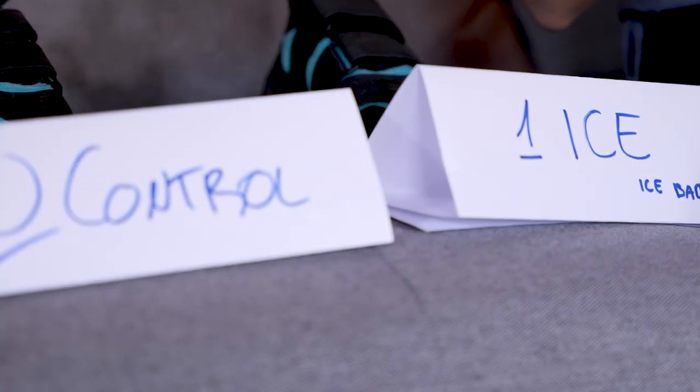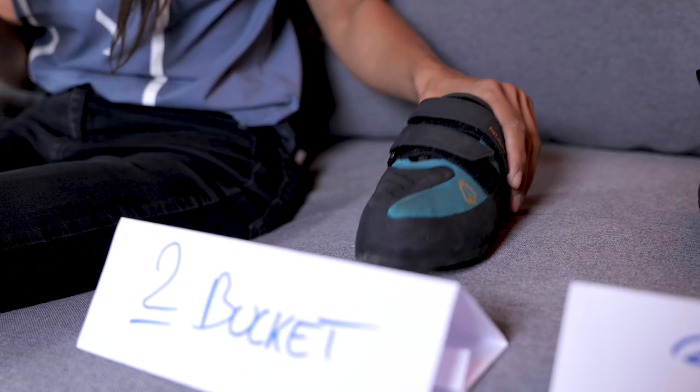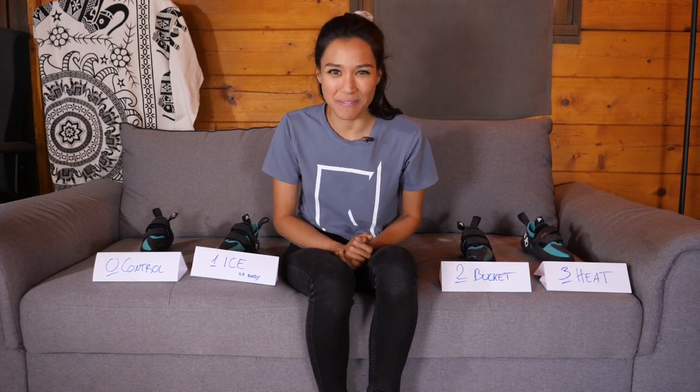In conclusion, all of these methods work, some better than others. Definitely my favorite, and the one I'm going to use again on some other shoes, is the bucket or hot water or shower method. So if you fancy taking a shower with your climbing shoes on, do. If you want to pick up the 510 Niaz, you can find them on the Epic TV store, and you know how to break them in now. I'll see you next time.